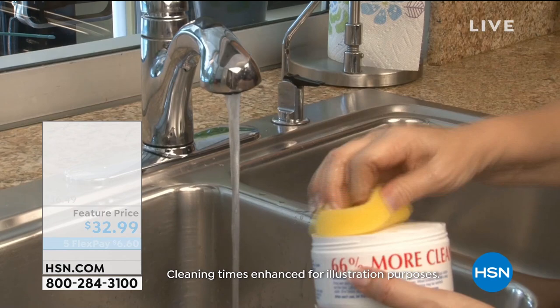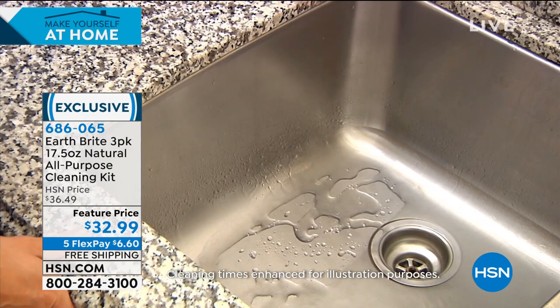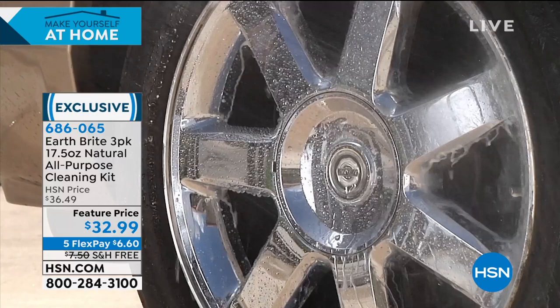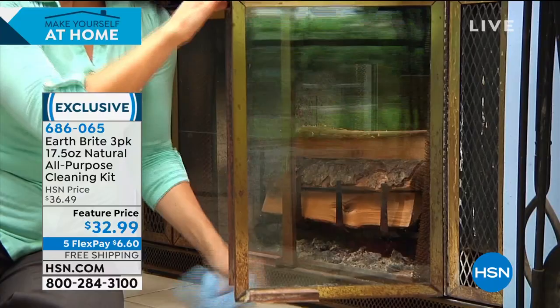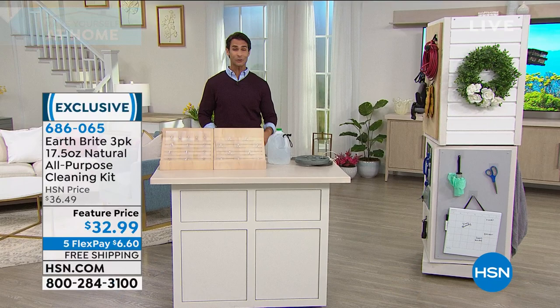Also coming up — if I told you that part of our chores today, we're going to have to do our silverware, our stainless steel, our glass, our tiles, go outside and clean the outside furniture and the grills and the rims on our cars — we'd have to get so many different products just to walk around and clean all those items. What about one? This is from EarthBright, and you're getting a three-pack of their jumbo 17.5 ounce natural all-purpose cleaning kit. You're getting the sponges. It's non-toxic, it's a clay-based cleaner — no toxic fumes, without having to put on gloves or open the window. We're doing a full presentation coming up in just a minute. $32.99.